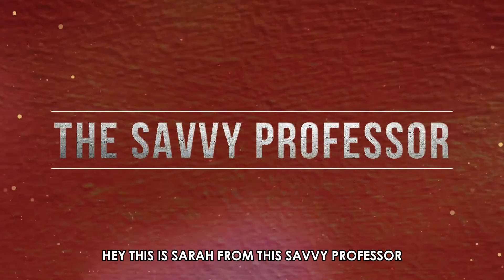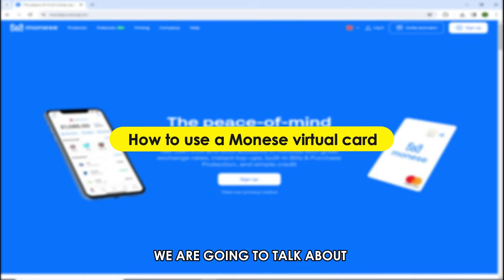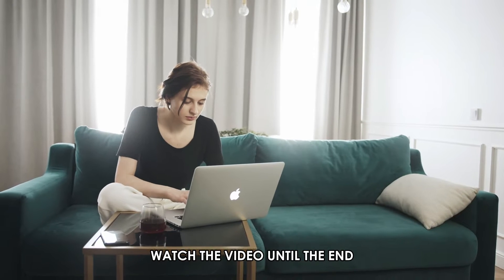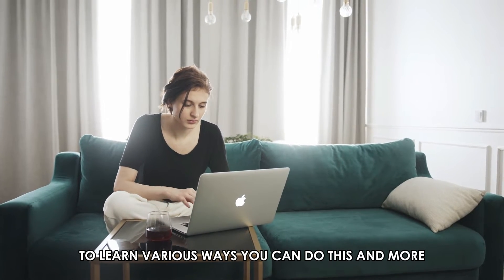Hi, this is Sarah from The Savvy Professor, and in today's video we're going to talk about how to use a Manese virtual card. Watch the video until the end to learn various ways you can do this and more.